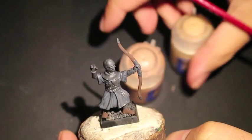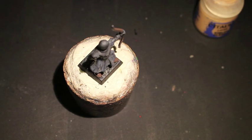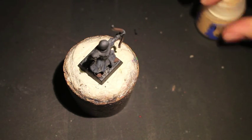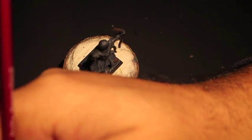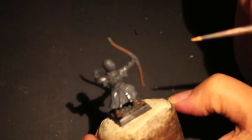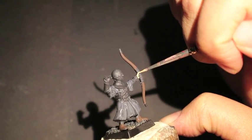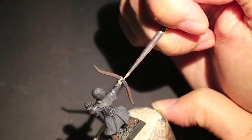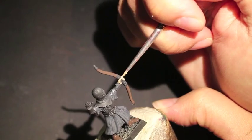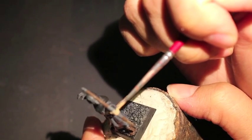Next we're going to paint the skin. The skin color is going to be a combination of Cadian Fleshtone and Kislev Fleshtone. This is a little bit different from what I usually do, which is Bugman's Glow, and I'm just trying something different here. When you mix these two paints, the consistency is going to be very watery and it's not going to cover very well, because both of these are layer paints. You really should have a foundation paint like Bugman's Glow or Rat Skin Flesh mixed in, or paint it over a foundation paint that's already a skin tone instead of over black primer. But I decided to start with it anyway, and I think it comes out okay because once you shade and highlight it back up with a wash, it actually looks pretty nice.